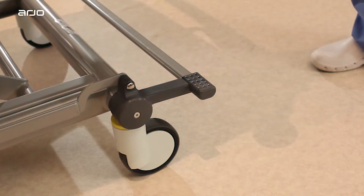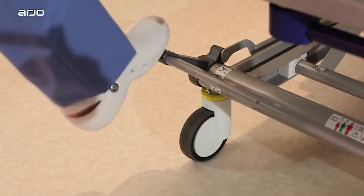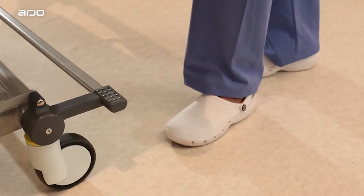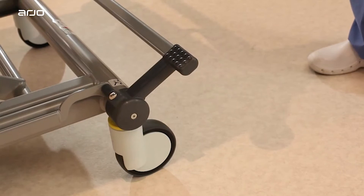Brakes and Steering. The pedals positioned on all four casters have three positions: brake, free, and steer. Brake means the brakes are applied on all four casters. Free means all four casters are free to rotate and swivel. Steer means three casters can rotate and swivel, but the steering caster can only rotate and the direction is fixed. This helps maintain the bed in a straight line during transport.